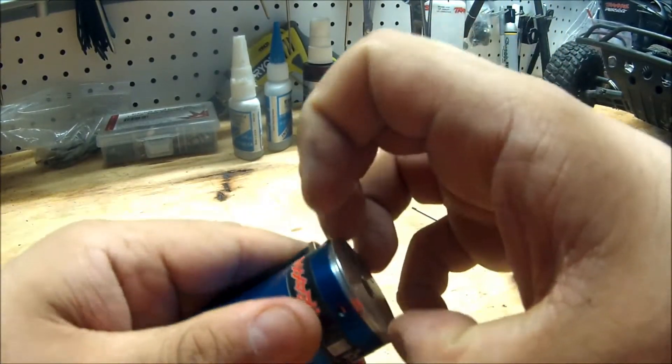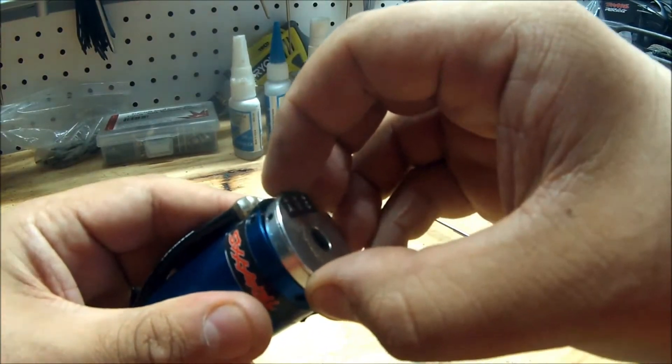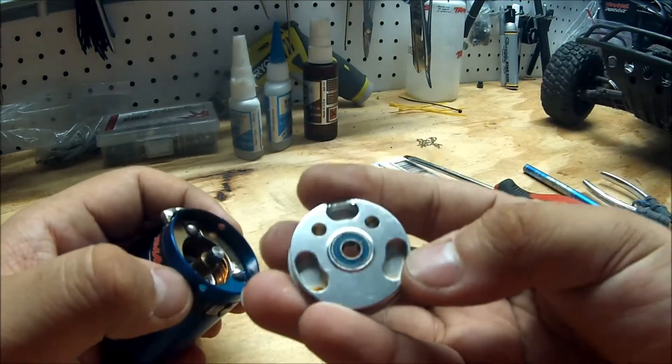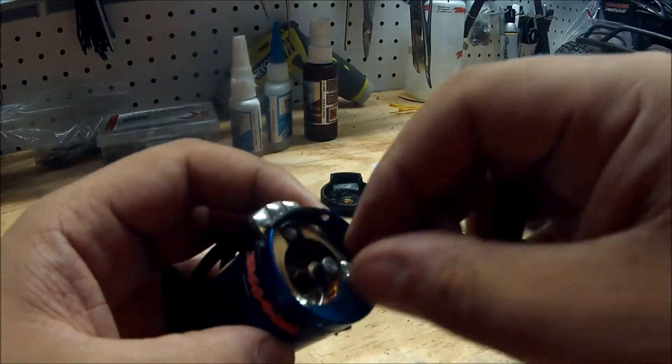If you have long fingernails, this is where they will come in handy. If not, you can use a small thin flathead screwdriver. There might be a little bit of snugness, a little bit of tugging, because of the magnets inside. Now you can see there's your first bearing — it looks like there's a little bit of grit in there.